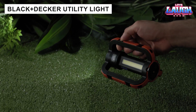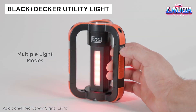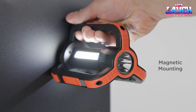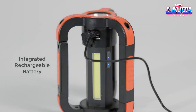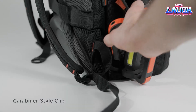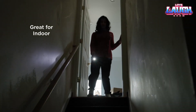Tired of inconvenient flashlights that you have to hold in your hands? Then you'll love this rechargeable option. It can be attached to a magnetic hook, used in carabiner mode, or simply placed on a flat surface. Its brightness reaches 1,000 lumens and one charge lasts for 18 hours. The price is $35.